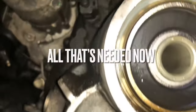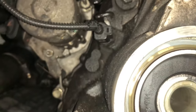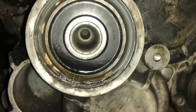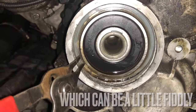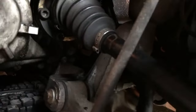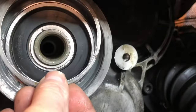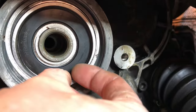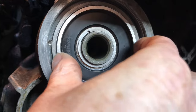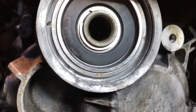All you need to do now is remove the outer clip — this can be a little fiddly. The new shim can then be fitted. All that's left to do is replace the circlip, the front cover, and the circlip on top of the front cover.